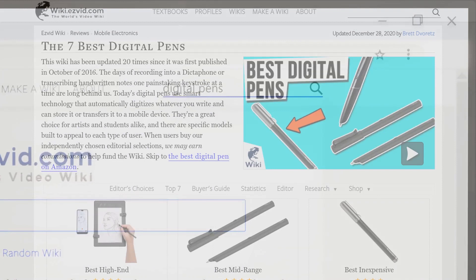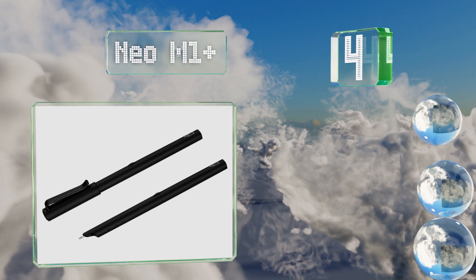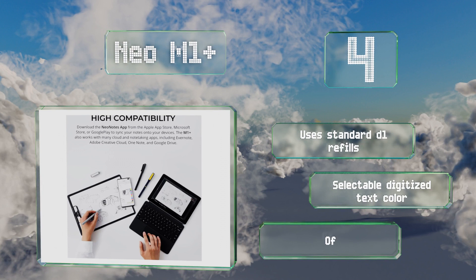At number four, with an 18-hour battery life, the Neo M1 Plus can get through two full days before needing to be recharged. It turns on automatically when you remove the cap and off when it's replaced, and there's also a physical power button. It uses standard D1 refills and offers a selectable digitized text color and a natural writing experience.